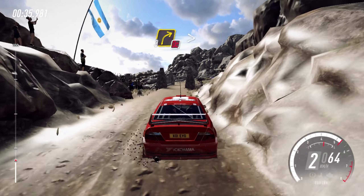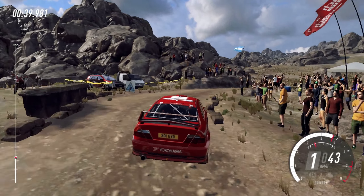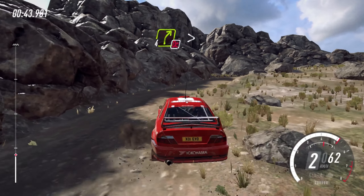4 right tightens. Into 5 left. Into 2 right long, tightens. Into 1 left long, open some caution, tightens of a narrow bridge.